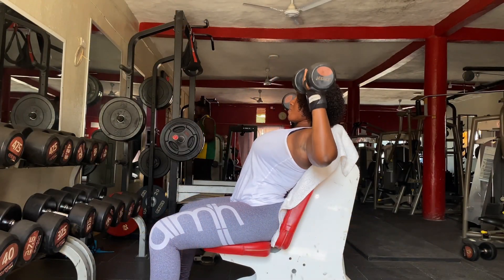Our third exercise will be seated dumbbell reverse fly — 3 sets of 8 to 15. A seated dumbbell reverse fly strengthens the rear delts and targets the muscles in the upper back. Strong upper back muscles help balance your shoulder strength and protect your shoulders from injuries.